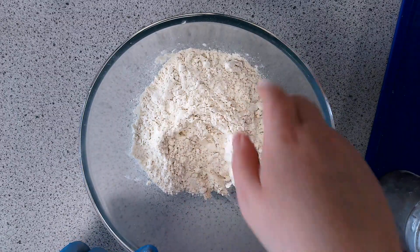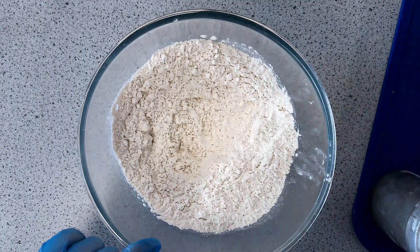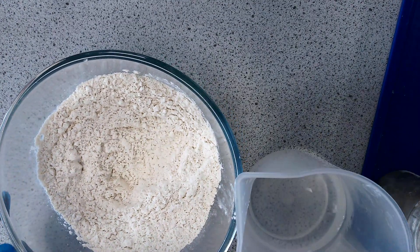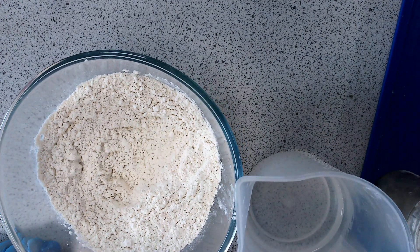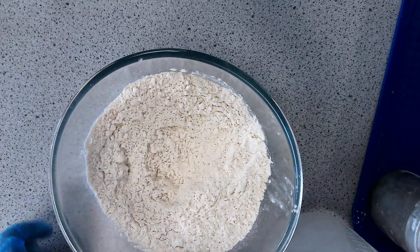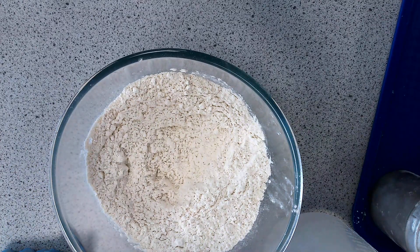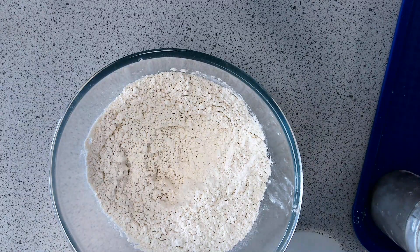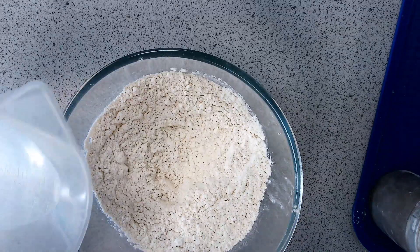I've mixed the yeast and flour together and I've got 200 ml of warm water in my measuring jug. Make sure you're using it accurately: put it on the table, look at the ml markings, and let the liquid settle. The water has to be warm — a mix of hot and cold tap. Touch it with your finger first: if it feels cold it's too cold for the yeast; if it burns your finger it's too hot. It needs to be warm, then add it all in one go.